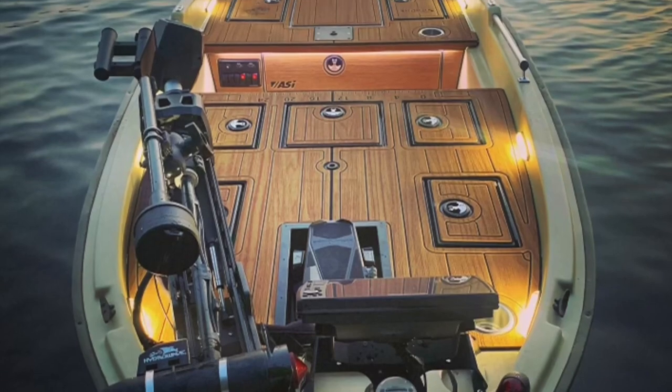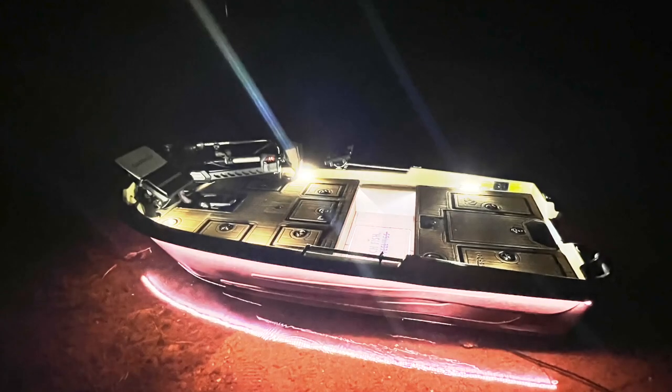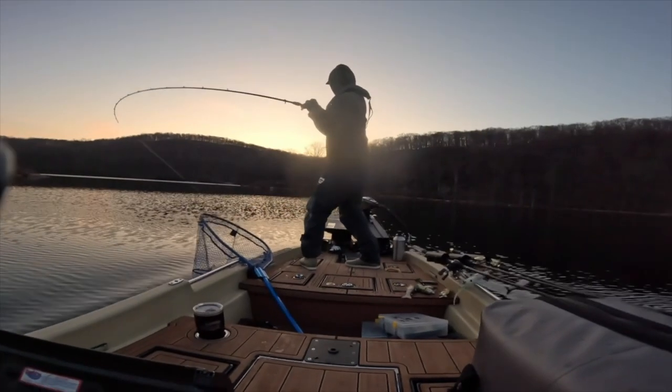This video is a full overview of the entire boat, with clips of it in action, and also a brief history of how it was constructed. It was truly the first of its kind, and quite possibly the best out there.